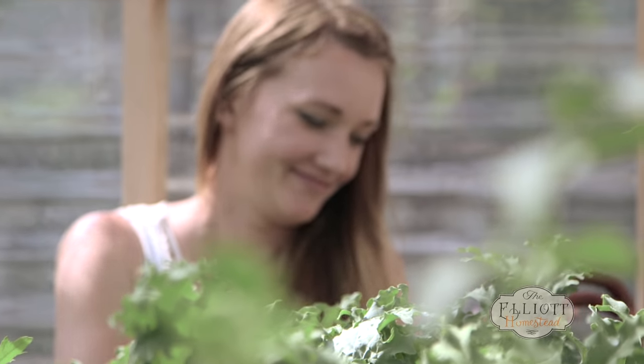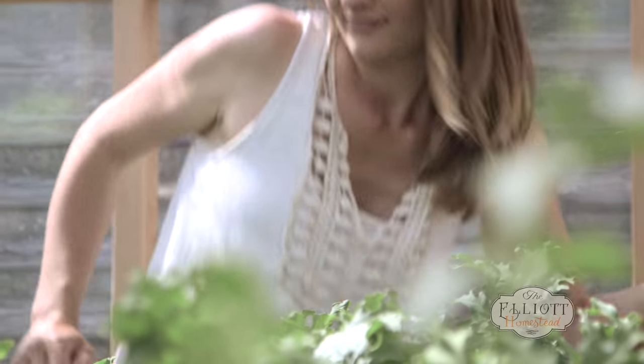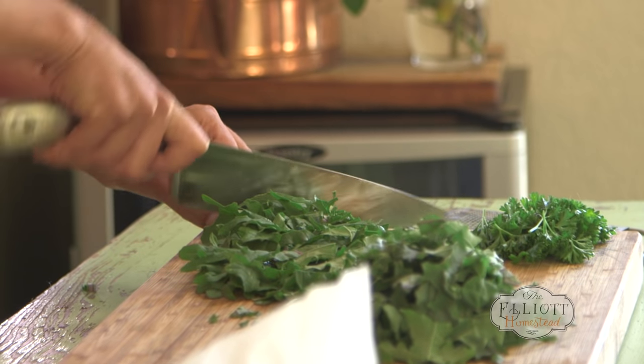You can get kale from the supermarket, but right from the garden it's so sweet. Naturally, as you pick produce and time goes on, the sugars sort of dissipate. So fresh like this, right from the earth, is when it tastes the best.